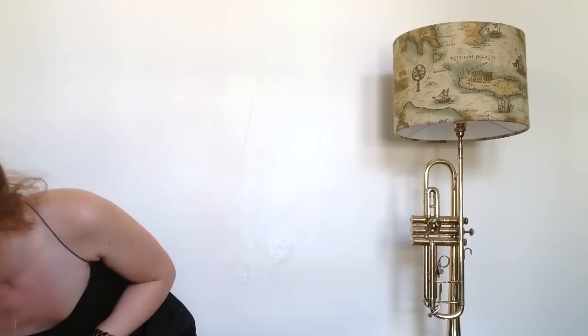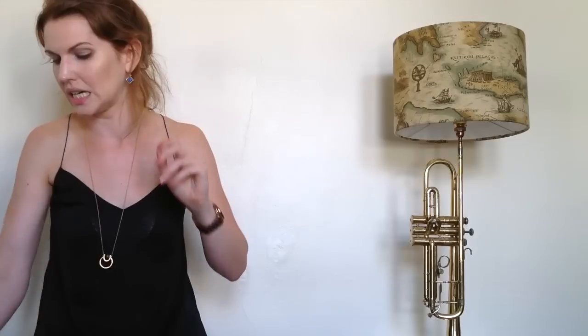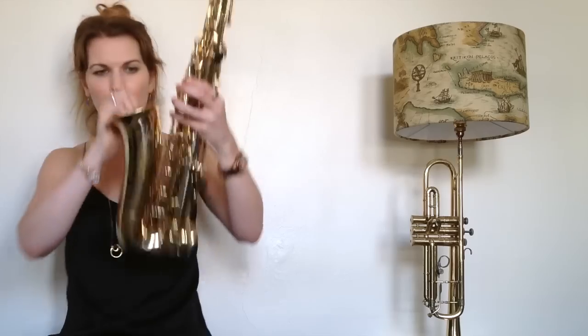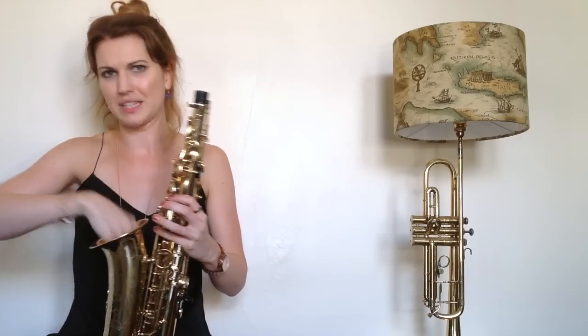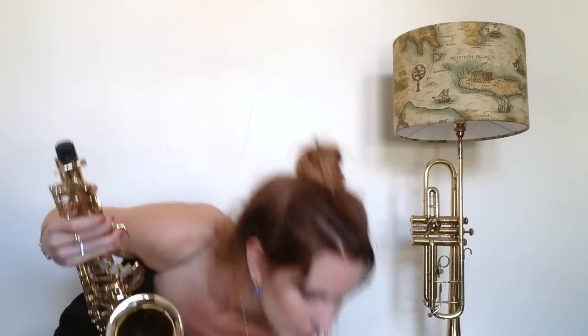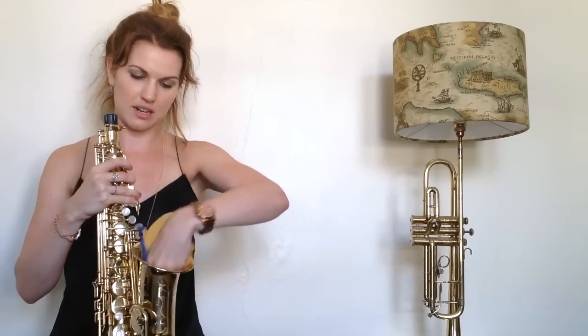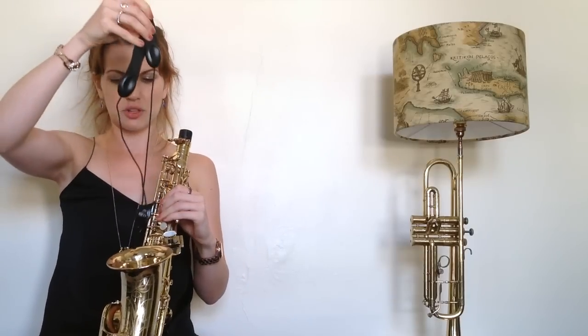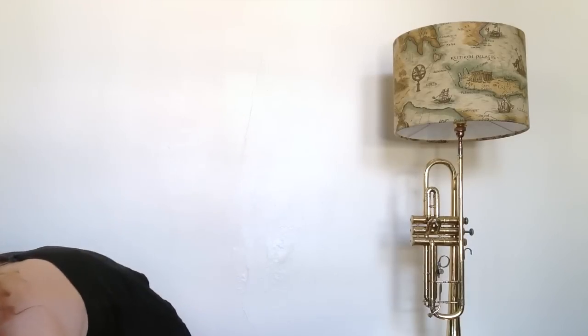You can use the bell for storage — nothing's going to happen to it. I'd recommend you don't put individual reeds down there though, as they tend to get stuck within the keys. So if you've got a box of reeds, you can whack it in the bell of the saxophone in here. But don't put individual ones, otherwise you'll lose them. Maybe I'll put my cleaning cloth down there — safe as houses. And my neck strap's going to go in there as well. And away it goes — neat and tidy.